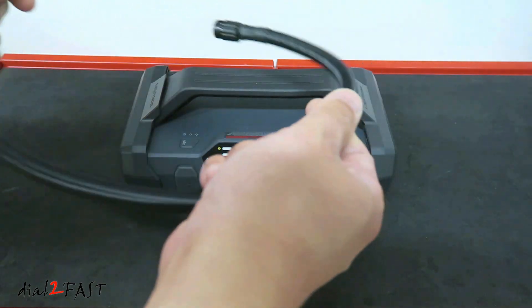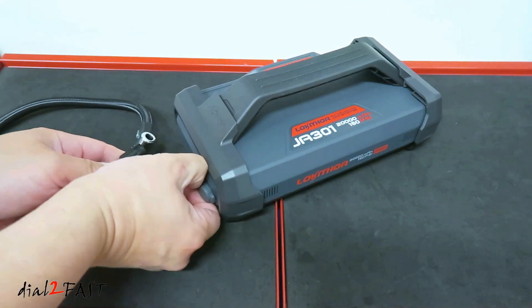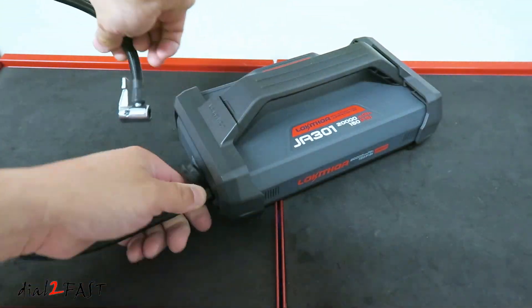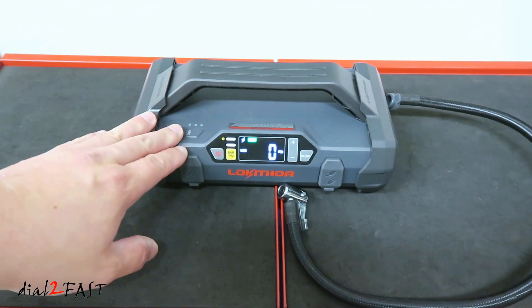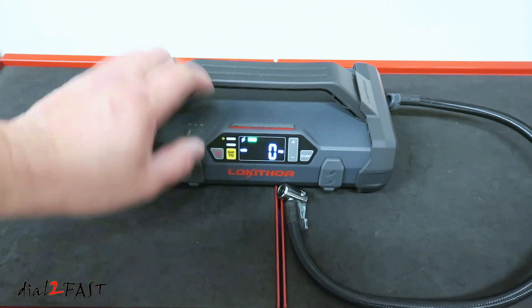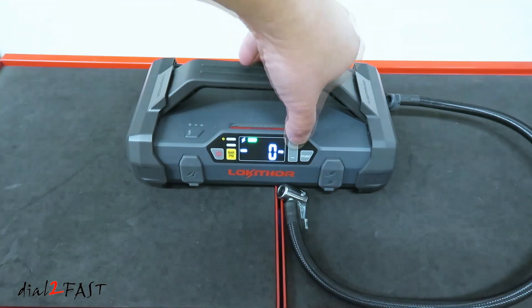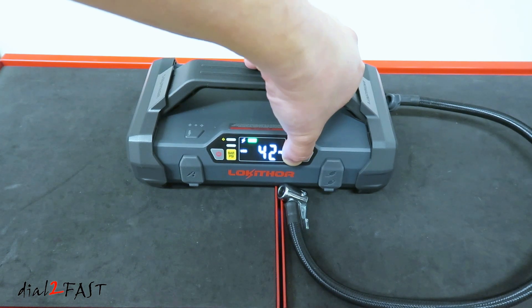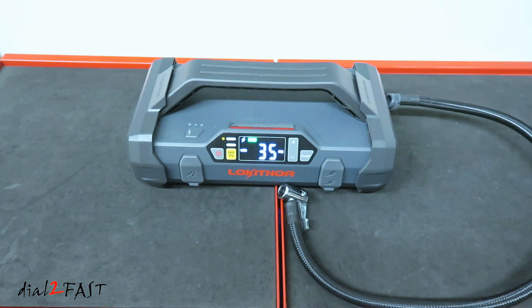Now let me show you how to use the tire inflator. Take the inflator hose and connect it to the port on the side. Turn on the unit. You can pre-program the target PSI you want to inflate the tires to. Toggle between PSI and bar by pressing the button, and use the plus and minus buttons to set the target pressure. I'll set this to 35 PSI.